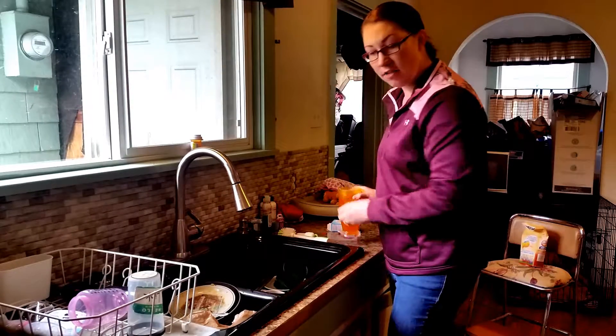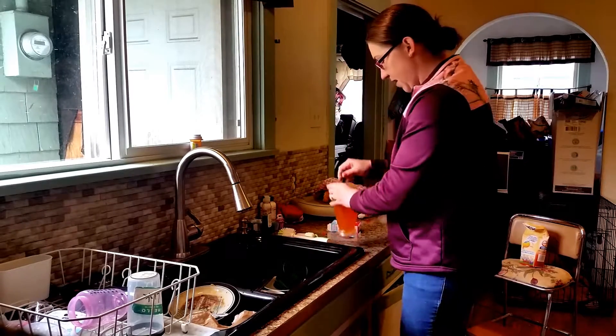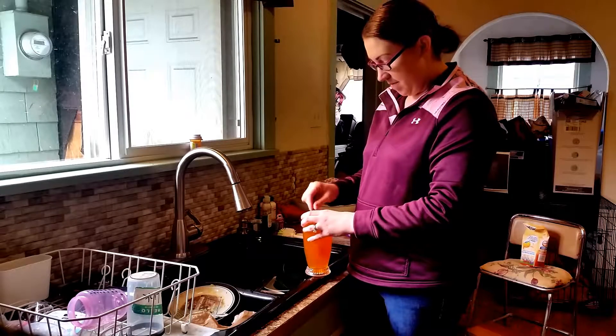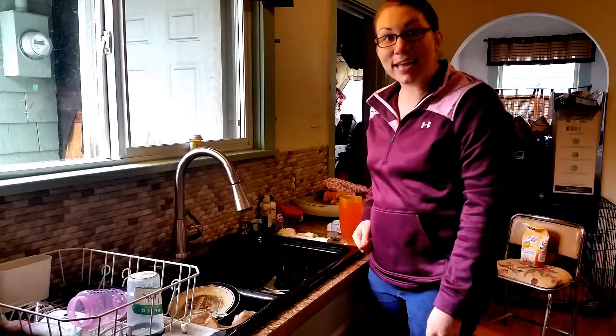I always like to add lots of water to mine. It's much tastier for me, and I'm just going to take a few minutes and drink this, and I think I'll have some energy to clean my messy kitchen.